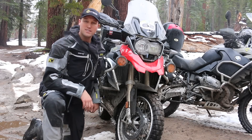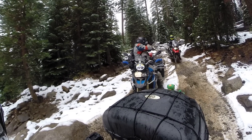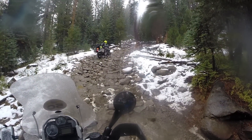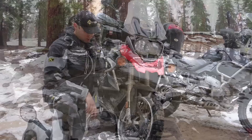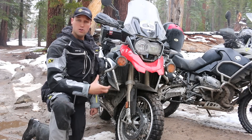Hi, this is Chad from Adventure Designs. We're up in this series doing some intense, to say the least, product testing. One of the products or tires that have impressed us and we feel are an essential piece in an environment like this — where it's snowing, ice, water, rocky off-road, as you see here — is the Continental TKC80 knobby tires for these large adventure bikes.